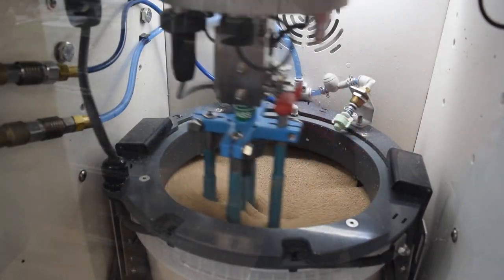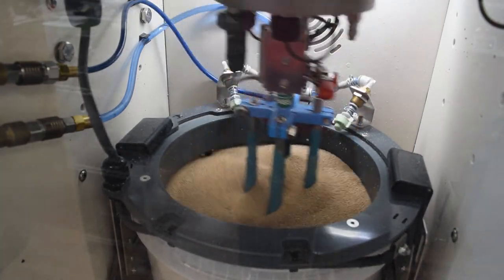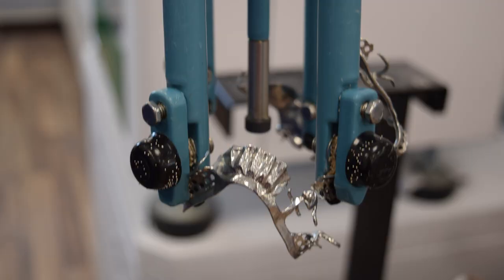This innovative technique runs an electrical current through a medium that forces our metal framework to oxidize. As small burrs and microscopic irregularities oxidize, they are simply buffed away by the medium.